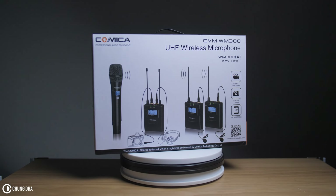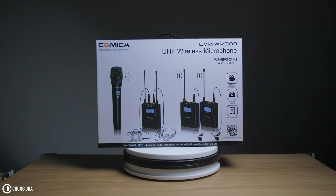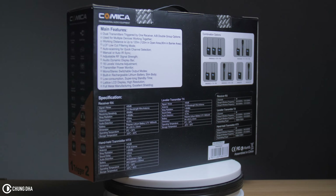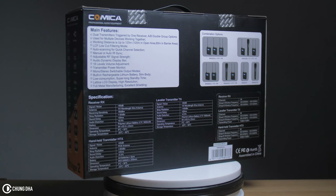However, on the box I do need to clarify one thing. You see a hand mic which is actually not included in this set. They should not print it on the box, especially not on the front. On the back we can actually see that this is an optional item you can pair up with this set.